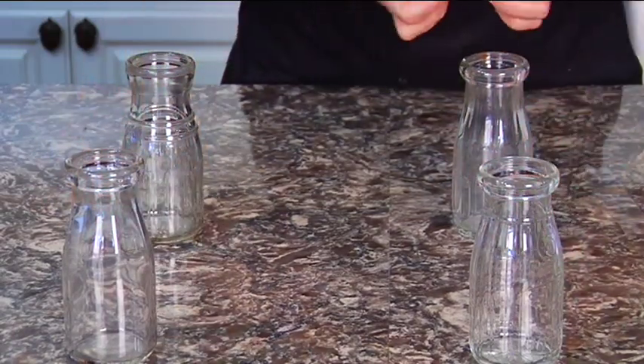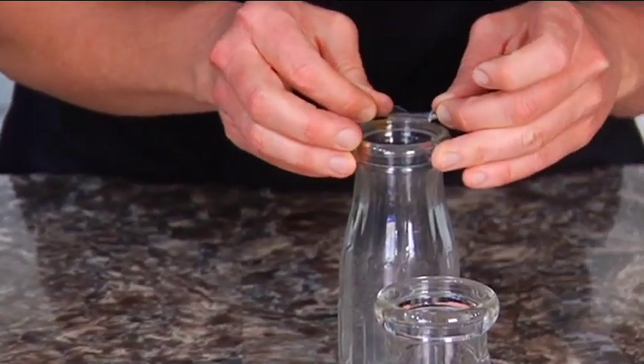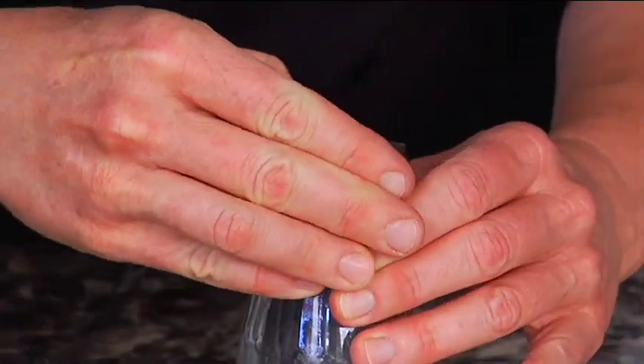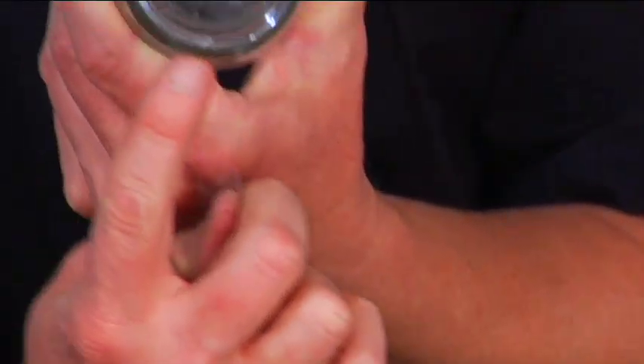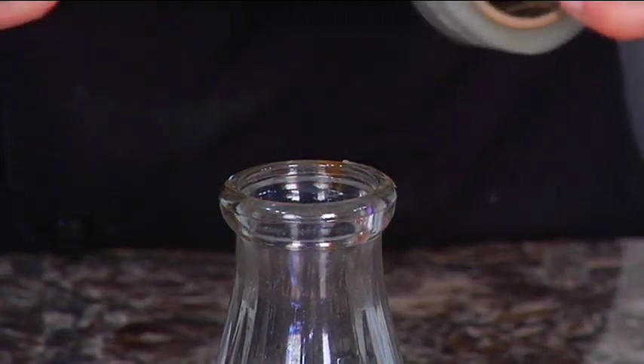I'm going to eyeball this again. So then I take my glue line, get it on there. And then you peel off your plastic, so then you have the glue line on the glass. See that? Gotcha.